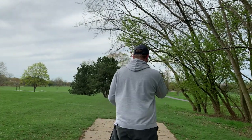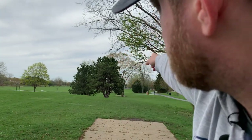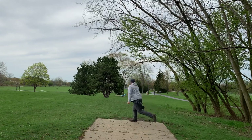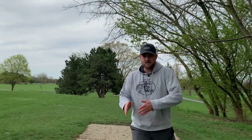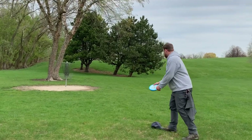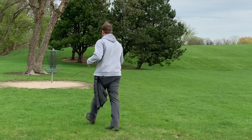Hole three, par three, 180 feet. Never guess what I'm gonna throw — it's a polecat. Basically gotta get to the right of this tree right here and then pass it a little bit. I'm gonna throw it on just a little bit of hyzer, get it to push. Skimming the chains, baby! Still using the hat as a mini, but this is not too bad a putt. There we go — that was not a good putt, still went in though. Keep the birdie streak alive.